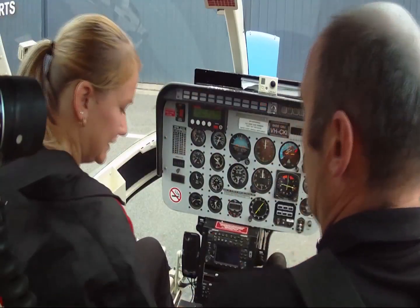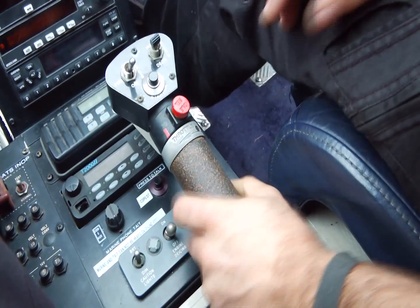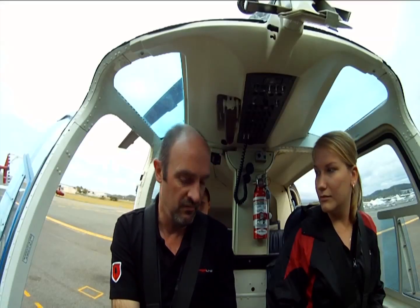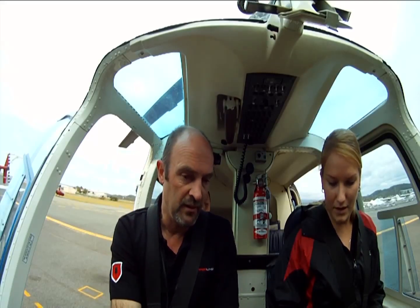Throttle check — ideally do the throttle check prior to putting the boost pumps in. Fully open, idle, release, close. Must do a full range of movement, never ever just go to shut. Must be started in the off position.